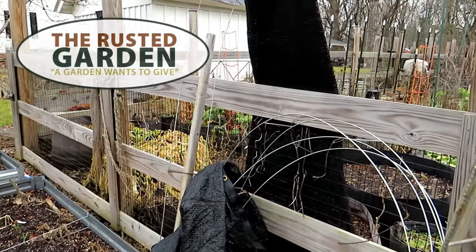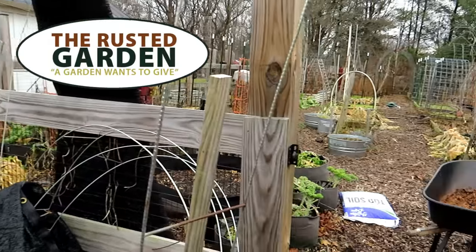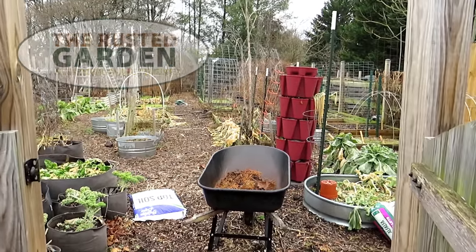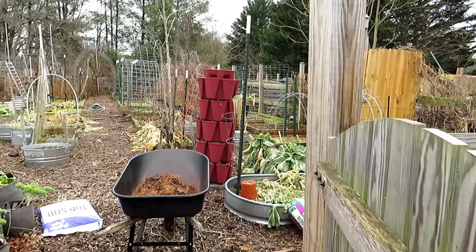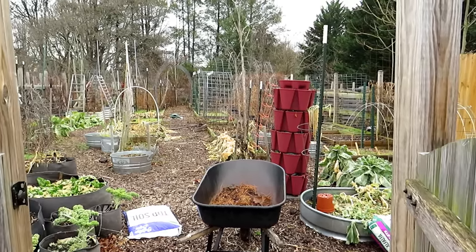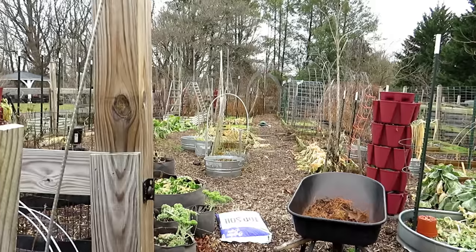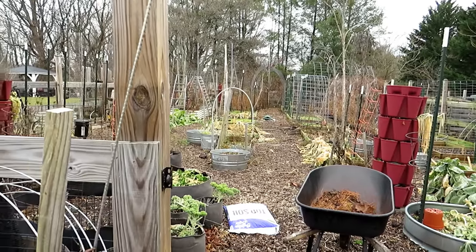Welcome to the Rusted Garden Homestead. Today's video is all about trellising. Today's January 4th, unseasonably warm here, 65 degrees — perfect day to get out in the garden, think about redesigns. One great way to redesign your garden is to grow vertically. You'll be able to grow more plants and harvest more.